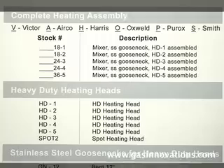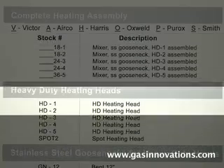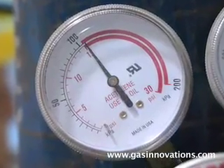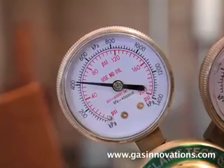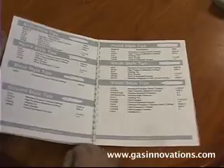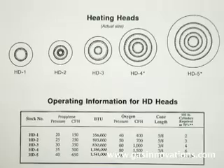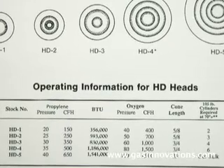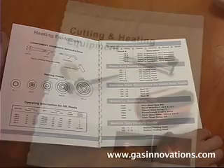Select the proper propylene heating equipment per our catalog. Always set the propylene at a minimum of 15 PSIG and the oxygen at a minimum of 60 PSIG when using our heating heads. For the correct propylene and oxygen pressures, reference our HD charts located on the heating page of our catalog.